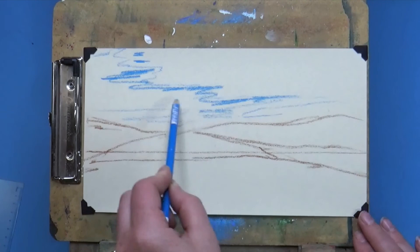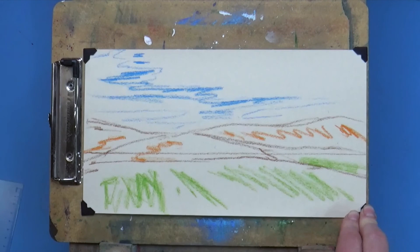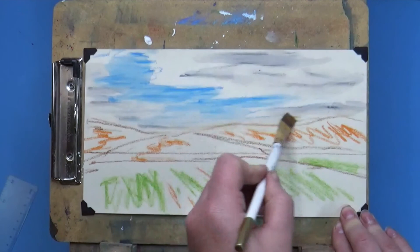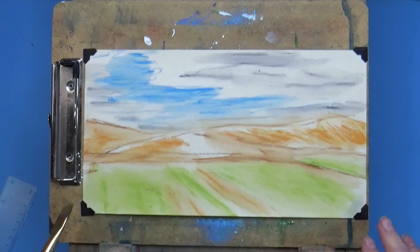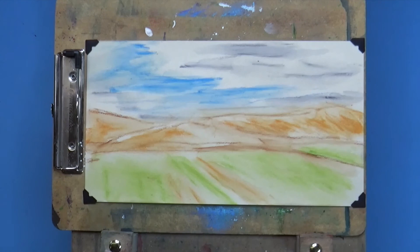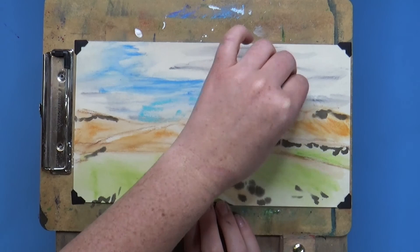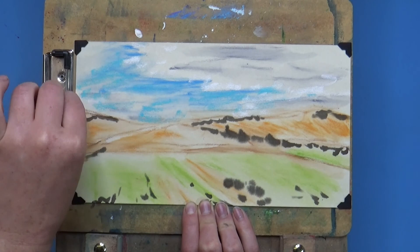Now I'm starting to block in the basic shapes that I saw in my picture and I'm adding in some basic colors to help create an underpainting. I'm using darker colors for where the shadows will be in the clouds, blue for the sky, orangey brown for the hills in the distance, and green and brown for the foreground. I blended that out using an old paintbrush and rubbing alcohol from the grocery store — it's about a dollar for a gigantic bottle, you can reuse it, and it's a great way to get an underpainting that dries quickly.